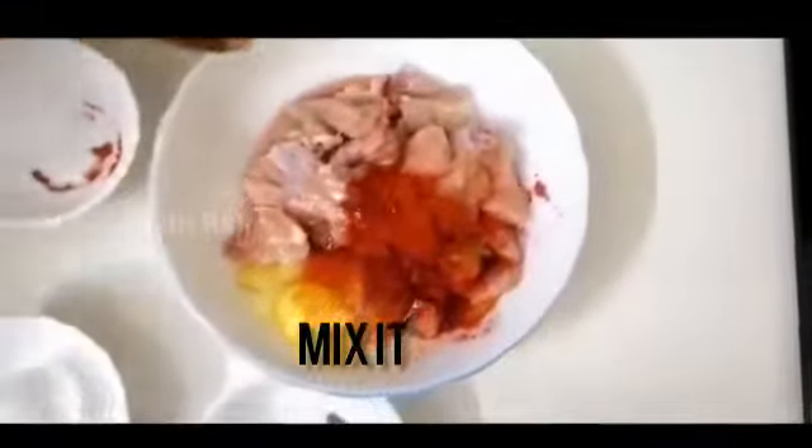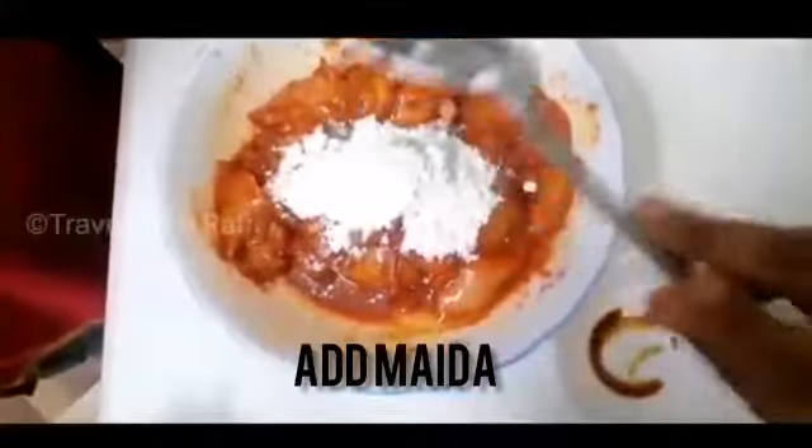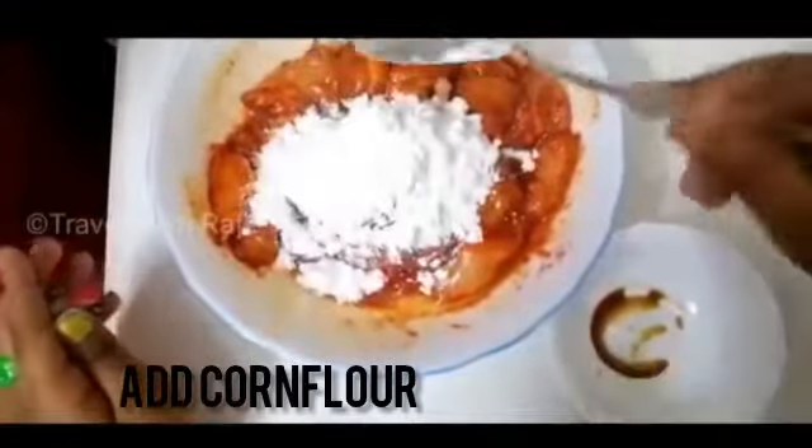Let's mix it in. I am going to make it with a mix and clip, and put a corn flour in.